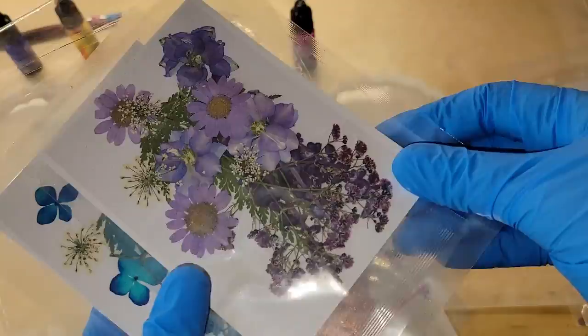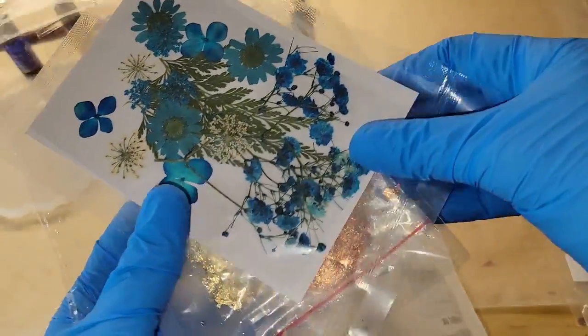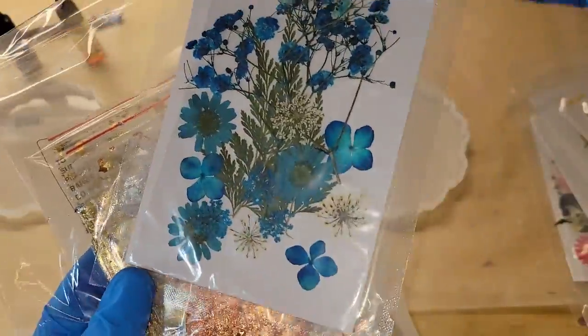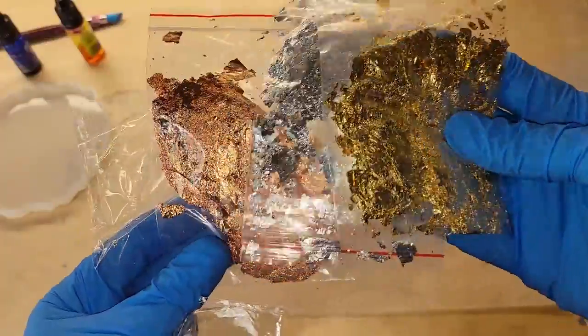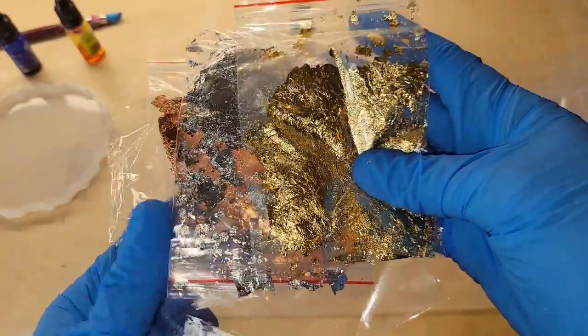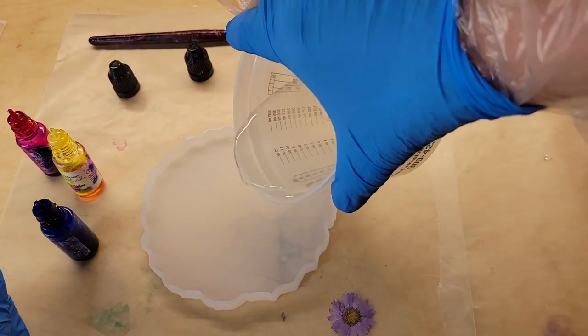Today we're going to be making a resin flower coaster, and we're going to be using one of these cute little pressed flowers from Let's Resin for the center of our coaster. I'll link this set down below — you get three different colors of leafing: gold leaf, copper leaf, and silver leaf, along with all these different pressed flowers in this set.